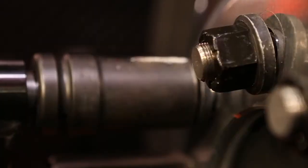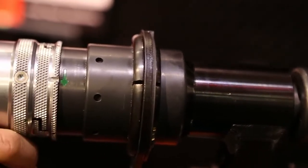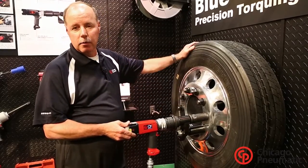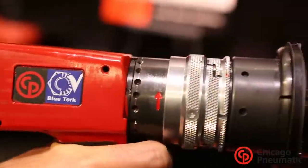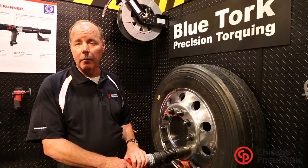As an example, all you do is put this on, run it down, and it will shut off at 500 foot pounds all by itself — getting you back to the same OEM spec as when the truck is built. Thank you for your time and your interest in the Blue Torque Nut Runner. For more information, you can go to cp.com.